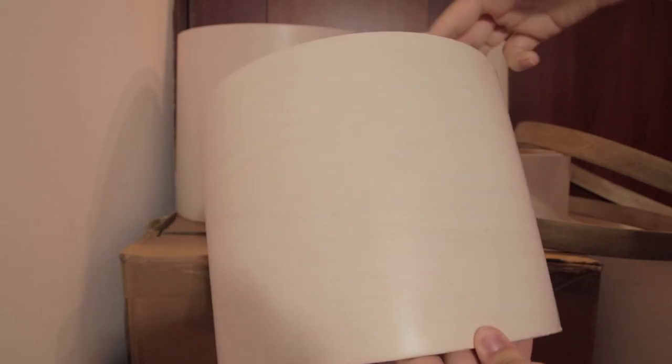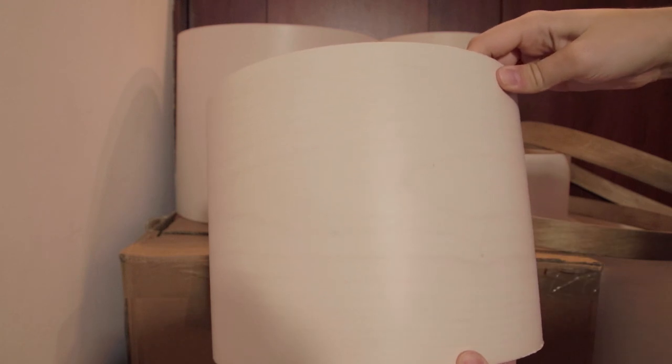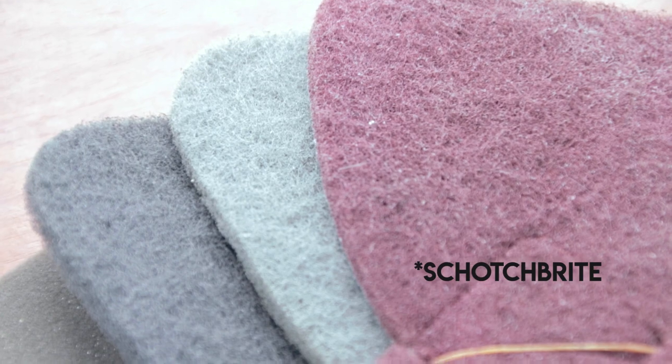The most challenging part of this project was getting a smooth, shiny finish without actually polishing it — of course, this is a matte lacquer so you can't polish it. For the last layer, I concluded that I would wet sand it and then use a scotch kit. I went layer by layer until the thinnest in the kit, and honestly it left it amazing.